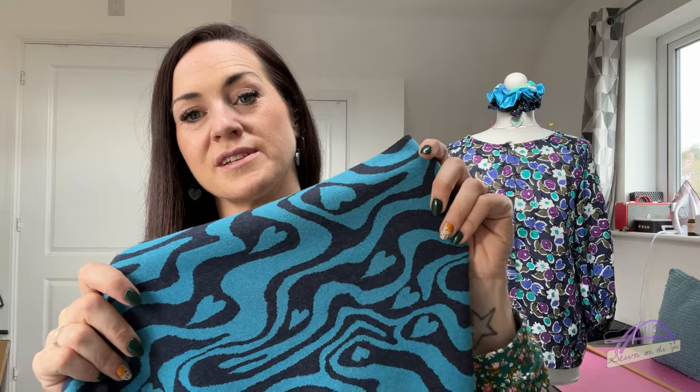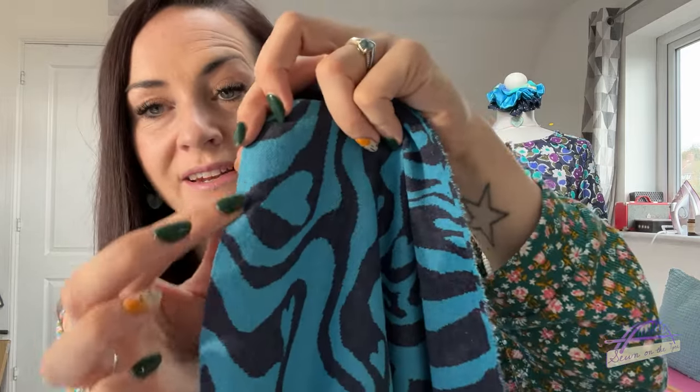The elastane gives it a lovely stretch and the recovery is good as well. I'm so excited about this fabric. I'm going to overlock those cut edges before pre-wash just in case it unravels a little, then pop it into pre-wash, air dry it rather than tumble dry, and then come back to start cutting out my Cara cardigan version two.